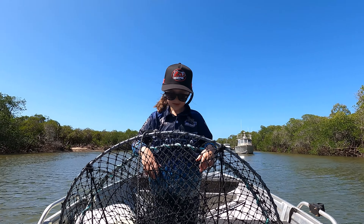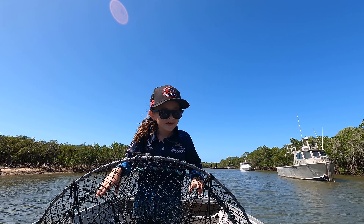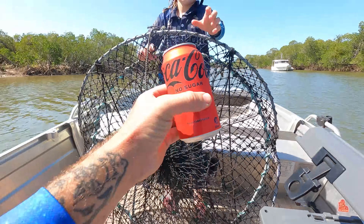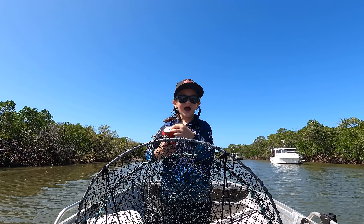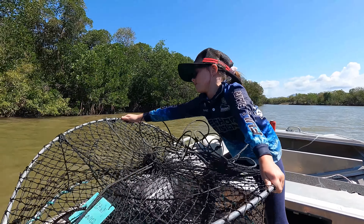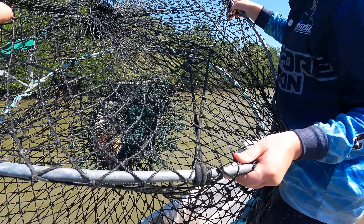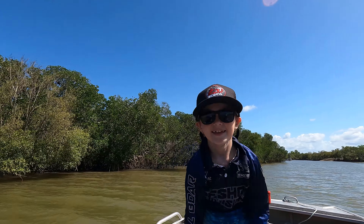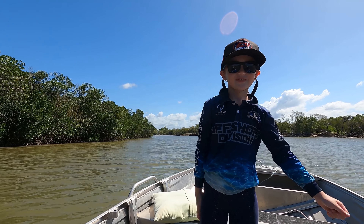Do you want a drink? Yes. Red one or gold one? Coke Zero — no sugar because you go crazy. One, two, three — bombs away! I think that one's even better than all of them. Good job. We're done. She's learning so quick.